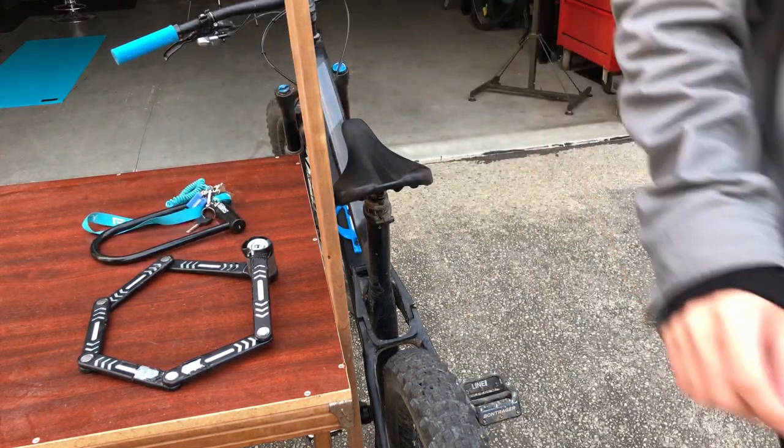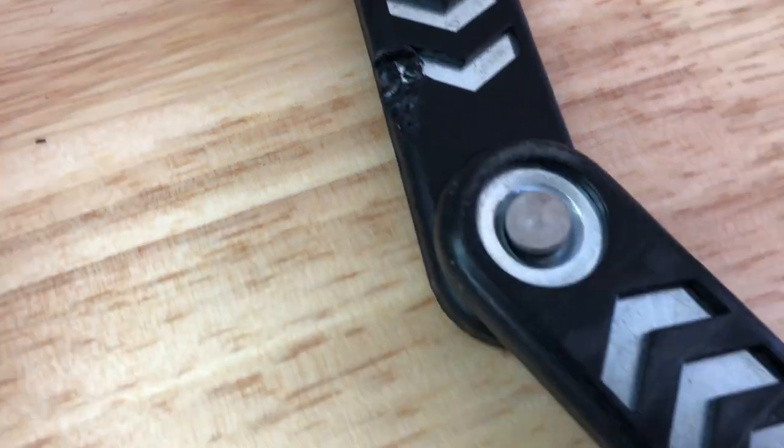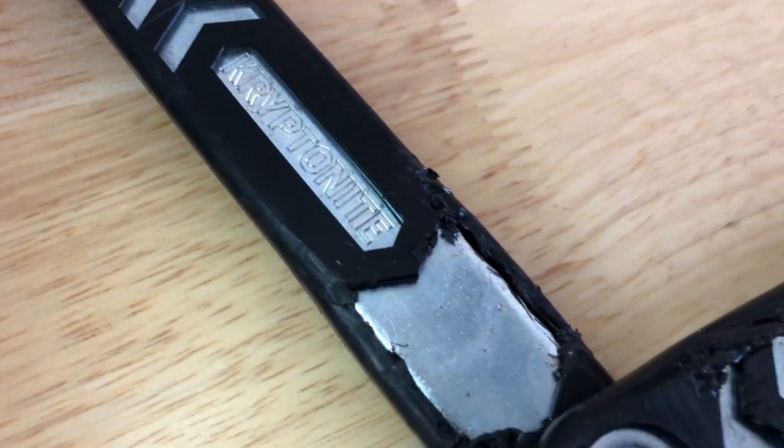Let's have a look into the world of locking your bike. Recently, I came across a lock that was broken into, and this got me thinking about locking up my bike if I needed to.